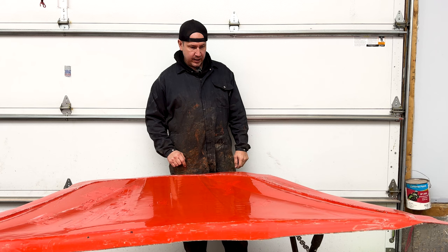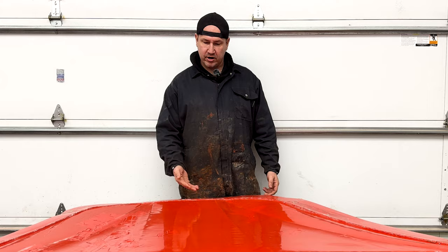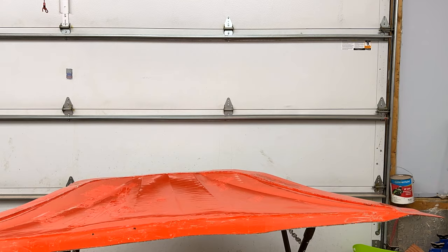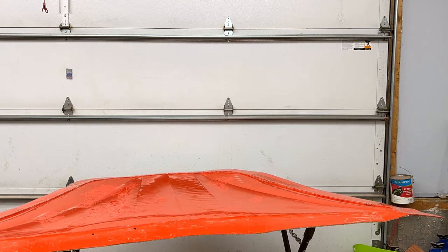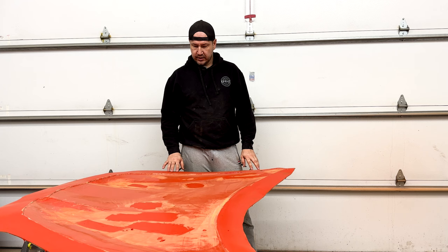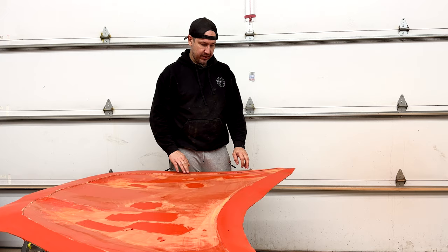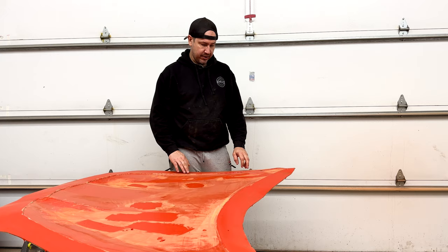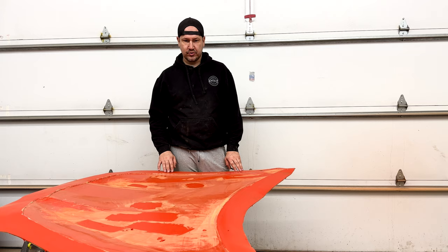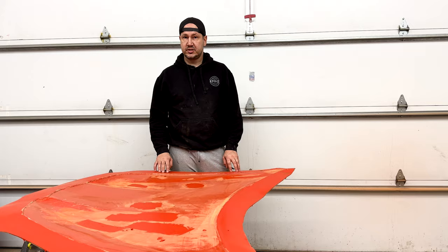I've mixed the catalyst a little on the strong side because I want it to cure sooner. I'm just going to put it on here, let it settle into the low spots, then come back with a straight edge and level it off. Today we're going to clean up this flange edge, sand it, and fill the low spots. We want a nice smooth surface so the gum tape has a good bite, because if we put this under vacuum and have vacuum leaks, it just sucks air in and creates a bigger mess. One pinhole in the vacuum bag can ruin the entire part.